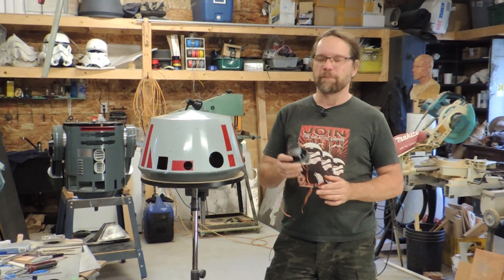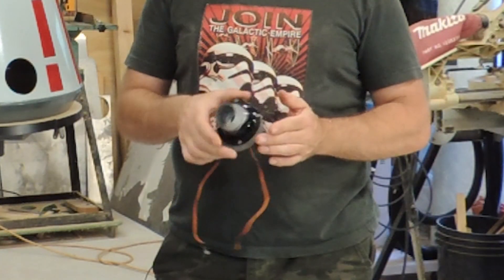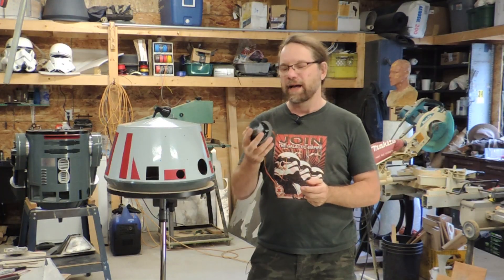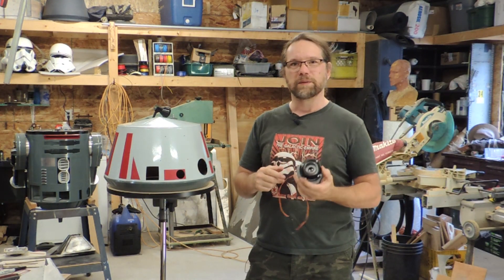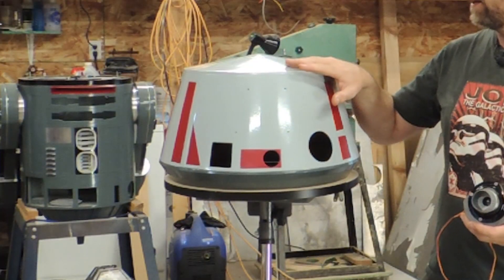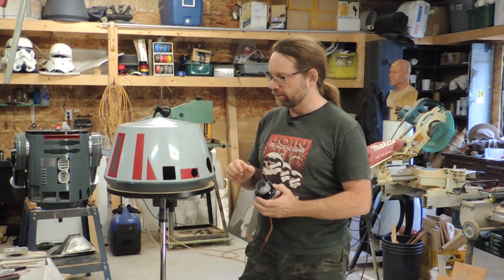Over the last couple videos I've modeled and printed a holoprojector for T3X, and I've since assembled and painted it. I'm not very happy with the finish on it so far and I will be revisiting it again later, but while it was being printed I went ahead and did what's likely going to be the final paint on the dome, and I assembled everything else that was needed to finish it off.